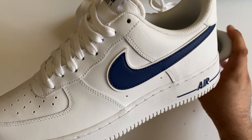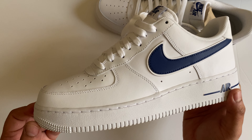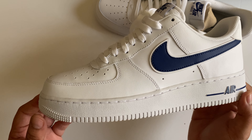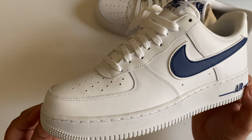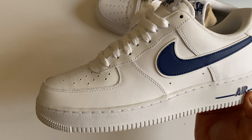Hope you liked today's video on the Nike Air Force 1. Please do provide your comments and don't forget to like the video. Until next time with another sneaker or a G-Shock — take care, bye bye!